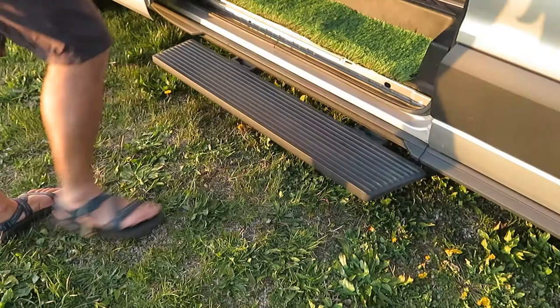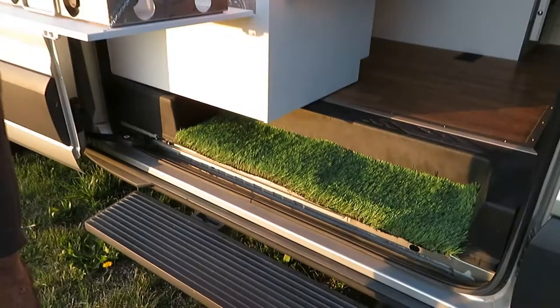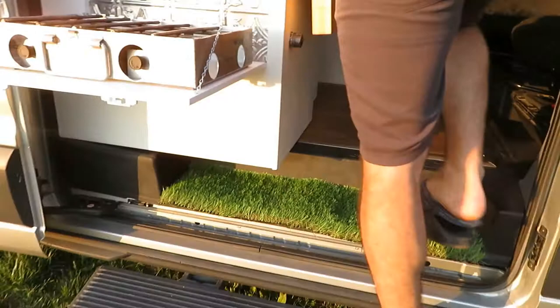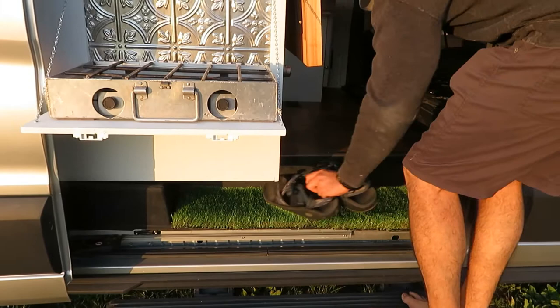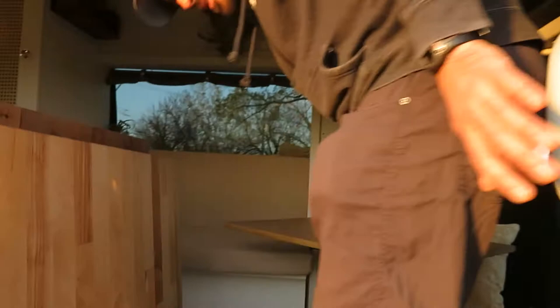You have a retractable step that comes with the van. You can also disable it if you want more room outside for cooking or hanging out — that's easy to do. We have a grass step that we really like. Its main use is to put our shoes there and store them underneath. If you're not into the fescue fake grass look, it's easily removable too.